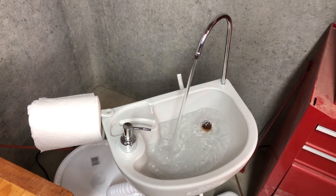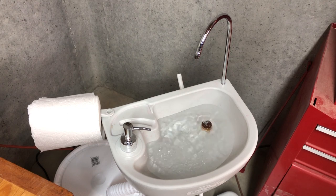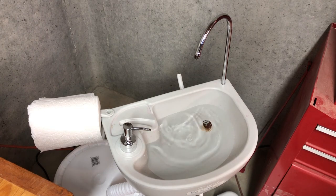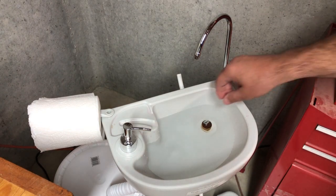You can see here that with the pond pump in it, it fills up this sink really quick now. I put it on a remote switch, but any 110 power switch that you rig up will work just fine.